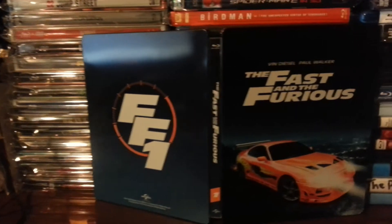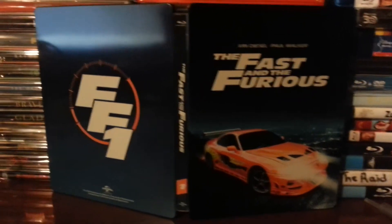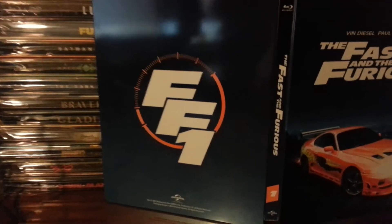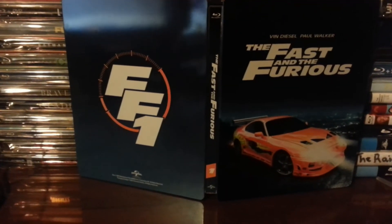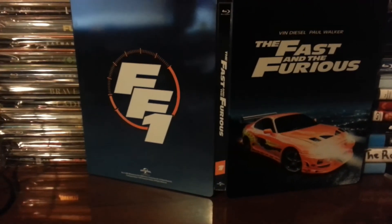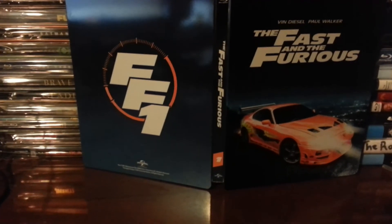I'm going to show you a picture of the outside of the back. It's very nice — there goes the picture of the outside. So yeah, this is the unboxing of the Fast and Furious Zavvi exclusive steelbook.